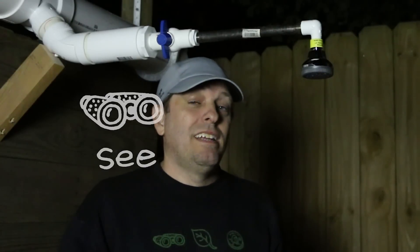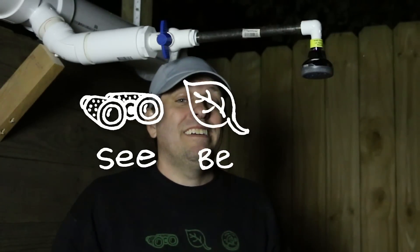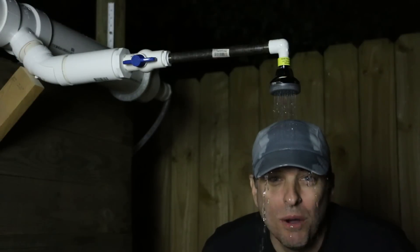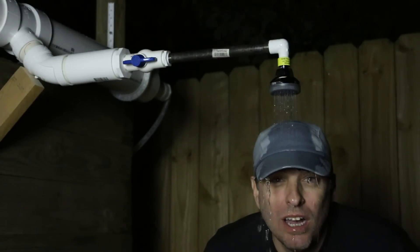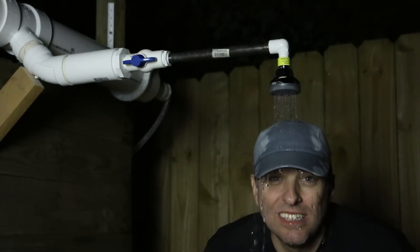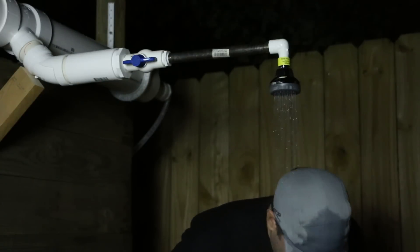As always, our mission here at Green Shorts is to help you see green so you can be green, and save a little green by doing it yourself. Thanks for watching — please like, share, and subscribe for a new Green Shorts DIY video almost every Friday.